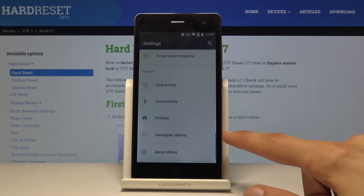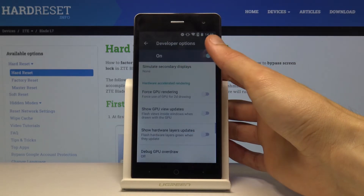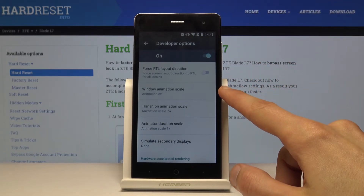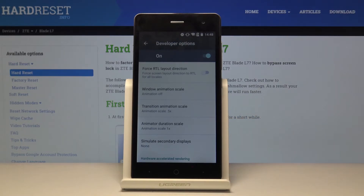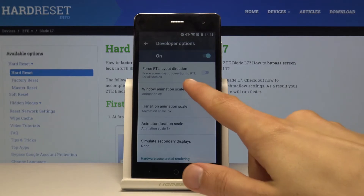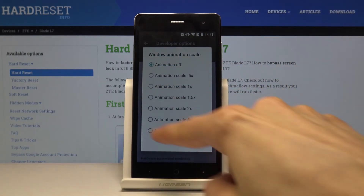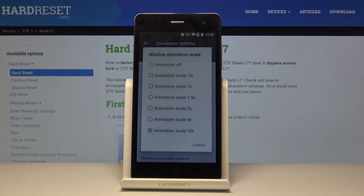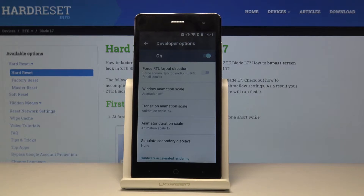Go back and you should see the additional option Developer Options. Tap on it, scroll a little past halfway, and there it is. You have Window Animation Scale, Transition Animation Scale, and Animation Duration Scale — each corresponding to different animations. If I change it to 10x you can see it slowly fading in and out, which is really drastic.